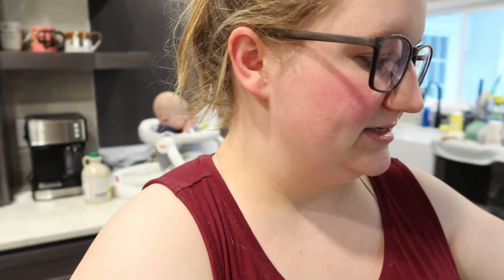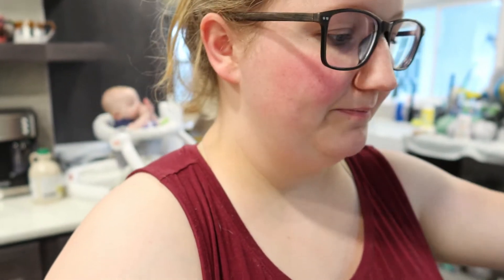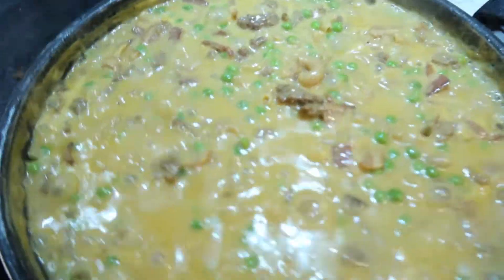Today I'm making something really simple - like ridiculously simple, probably shouldn't even show you it's that simple. This is one of my childhood favorites. I grew up with a single mom and this was one of the first things I learned how to cook. My mom always made it with peas and we either had biscuits or buttered bread. I'm literally making cheeseburger macaroni.